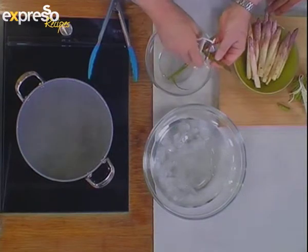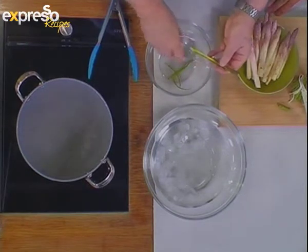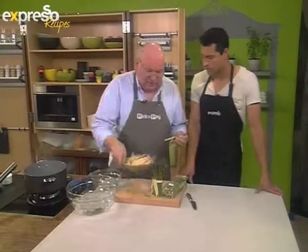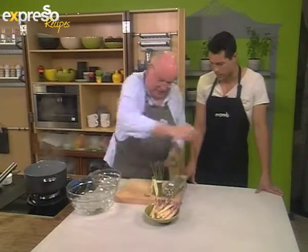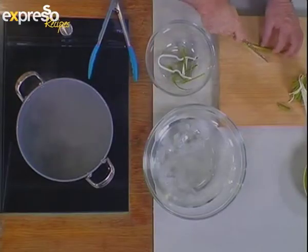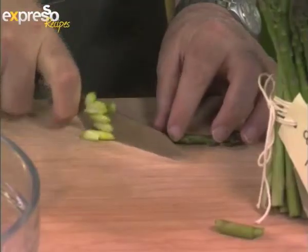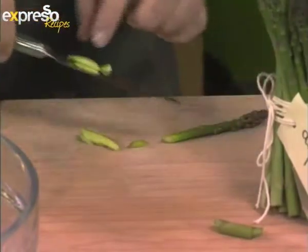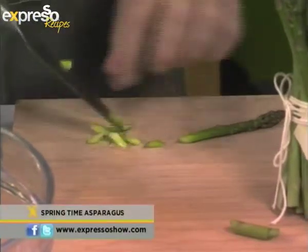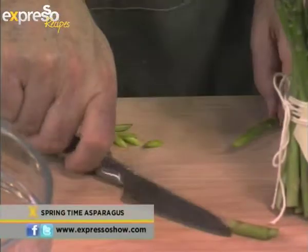Once you've peeled it, you can actually cut it and use it in a salad — just cut it into thin diagonal slices like this. You can also use it in stir fries, Chinese stir fries — really absolutely lovely. So how would you do that? What is the cooking process?